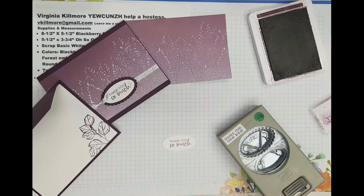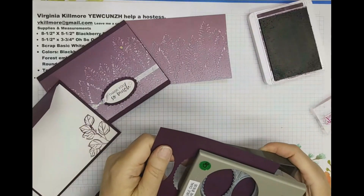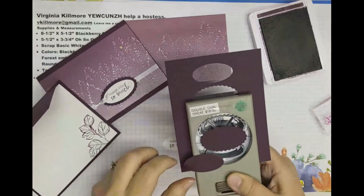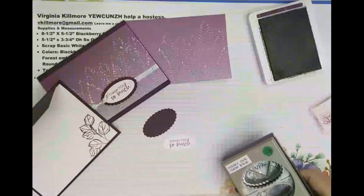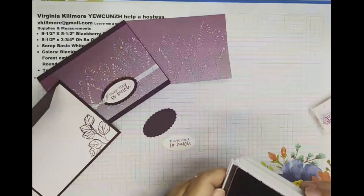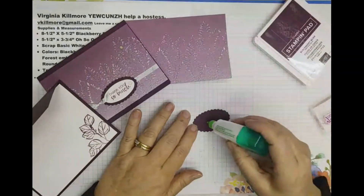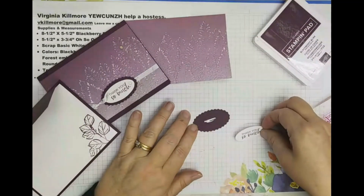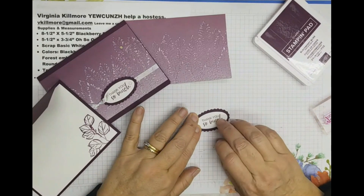Now all that I'm left to do is to get a scrap piece of my Blackberry Bliss paper, which you can see I did earlier, and punch out with the Double Oval Punch — the best punch in the new catalog. I cannot tell you how much I love that punch, I use it all the time. You get two punches for the price of one. I'm going to go ahead and glue this together and set that aside to dry so that I don't rub it while it's wet.